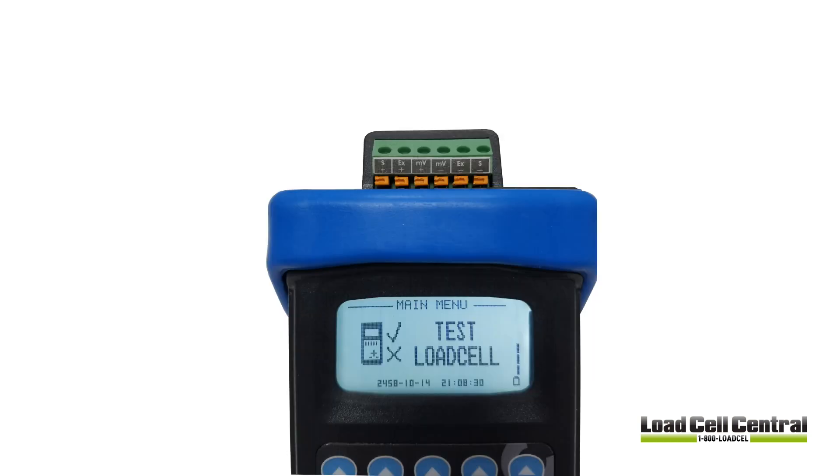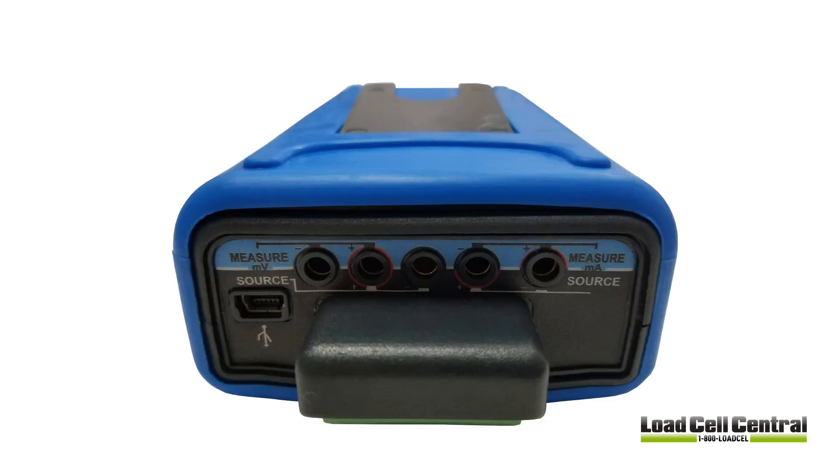Additional connections are made via the terminal block above the LCD display. This terminal block serves several purposes depending on the functions being used.